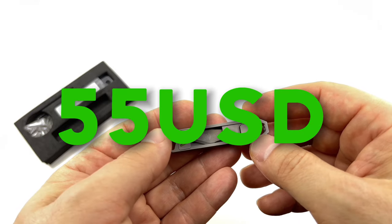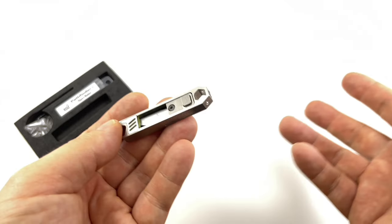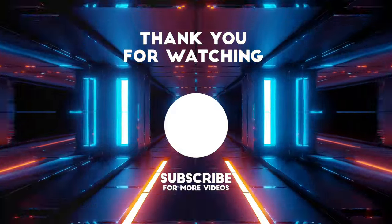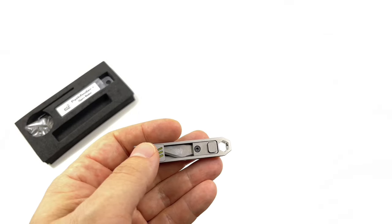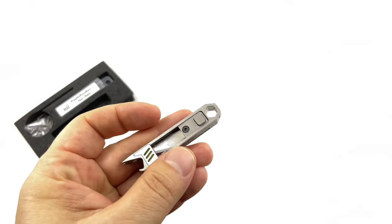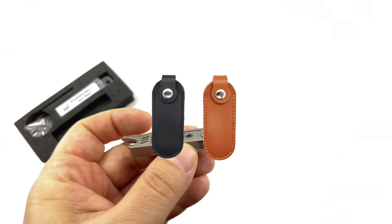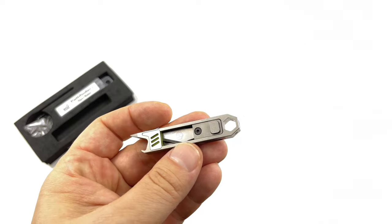It was 55 US dollars on sale — not sure how long the sale lasts. Brass is $40, Timascus is $85. Those are pretty good prices for a multi-tool EDC item, especially of this material. They also have a leather pouch for five bucks — all really affordable prices.